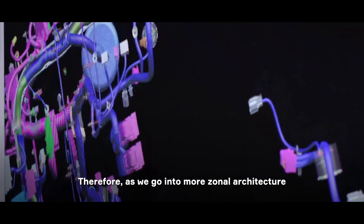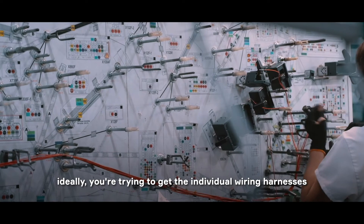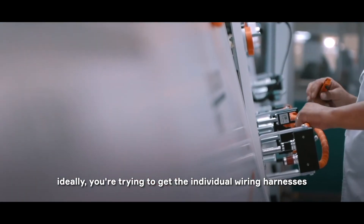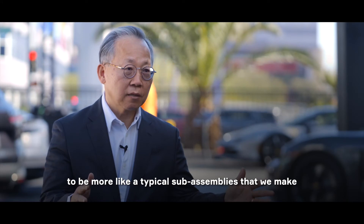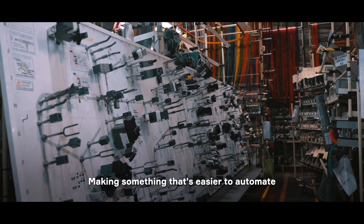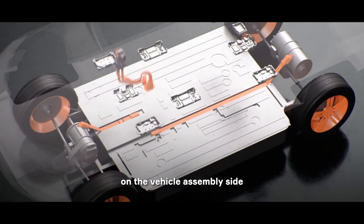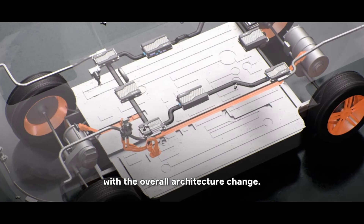As we go into the more zonal architecture and the backbone type of architecture, ideally you're trying to get the individual wiring harnesses to be more like typical sub-assemblies that we make and then feed that into final assembly. Making something that's easier to automate on the vehicle assembly side as well as manufacturing really goes hand in hand with the overall architecture change.